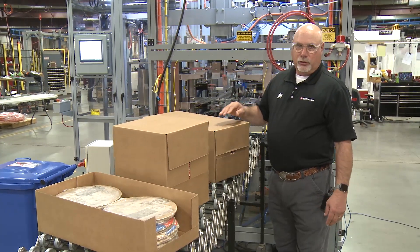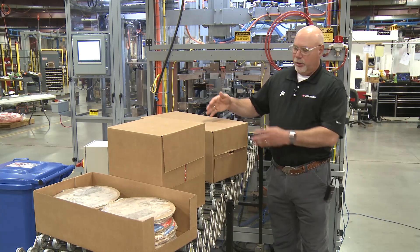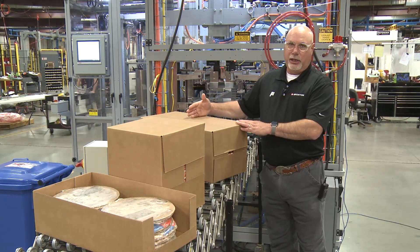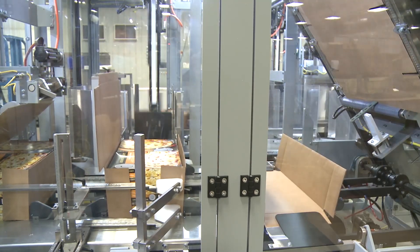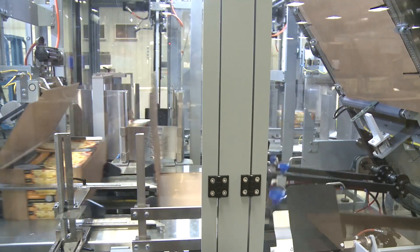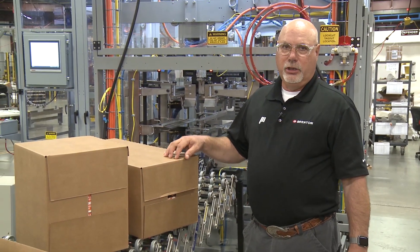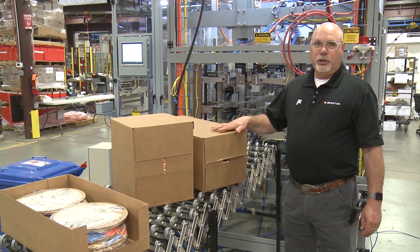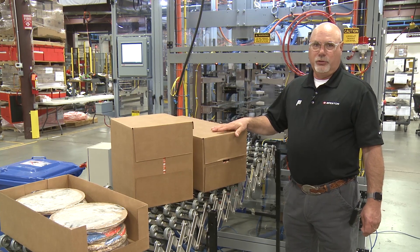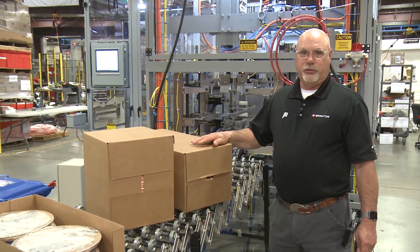One of the unique requirements of this machine is on the two-stack configuration: the cartons end up head to head in the case. So they're oriented so the case can be split, lifted, and then used as a display-ready case. This machine, besides running these three cases that we're showing, runs 46 total SKUs with a 20-minute or less changeover with one operator and up to 24 cases a minute.